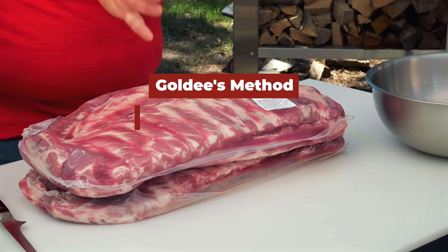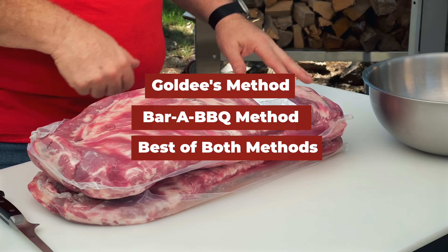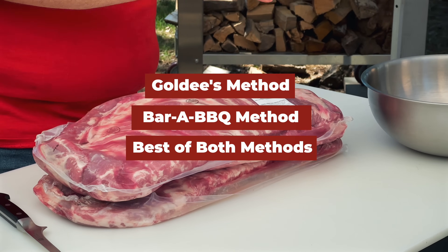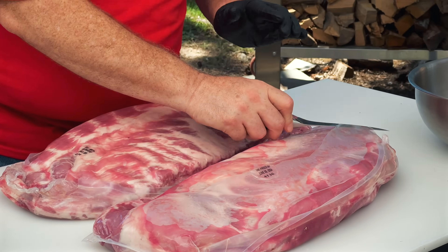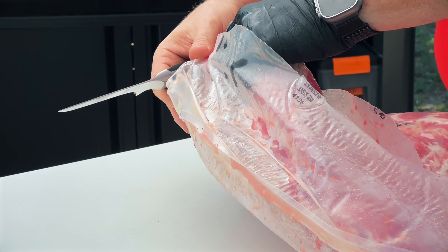Today I'm making three racks of spare ribs: one the way Goldie's makes them, one the way Bar A Barbecue makes them, and one with Goldie's rub and Bar A's glaze. Let's see which one turns out to be the best. Spare ribs come two to the package, so we got four racks and we're going to pick the best three of these four to cook today.